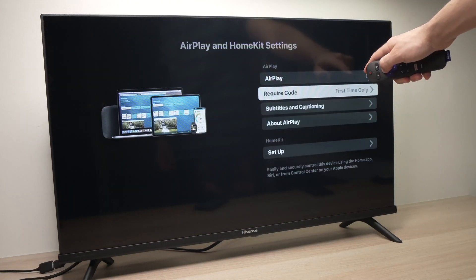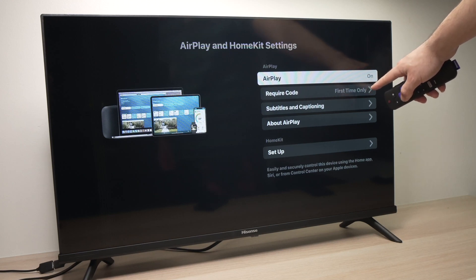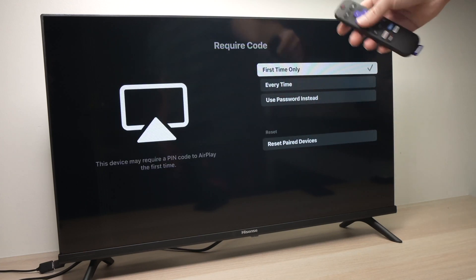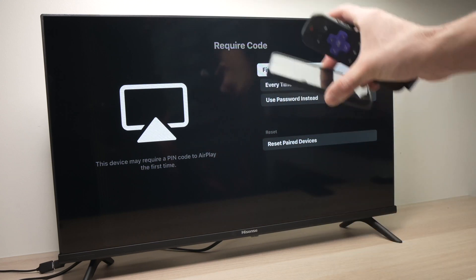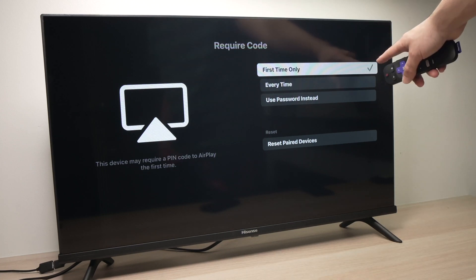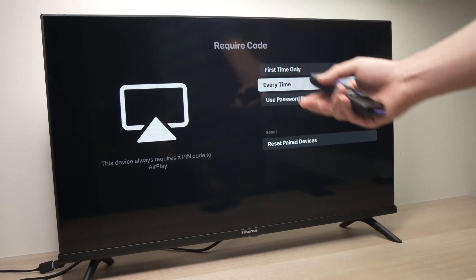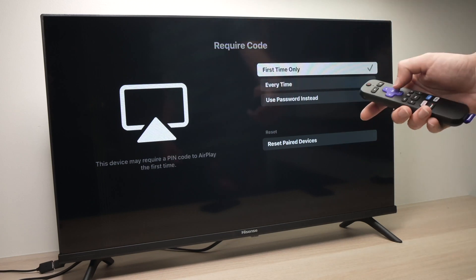Over here we have a few options. First, make sure that AirPlay is turned on. For the second option, press OK and it will ask you: do you want a password every time you connect your iPhone to your TV, or only for the first time? I'll select first time only, but you can also choose every time — so every time you try to connect with your phone it will ask for a password. I think it's a bit annoying, so that's why I choose the first option.